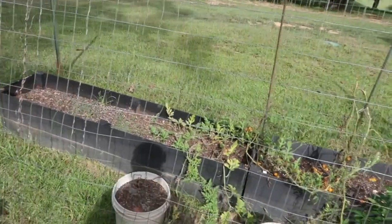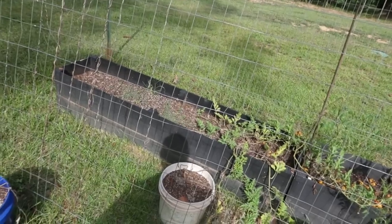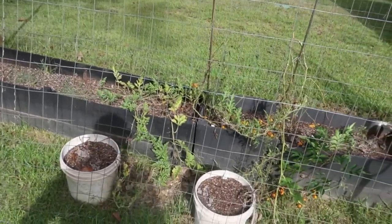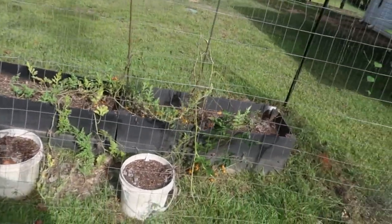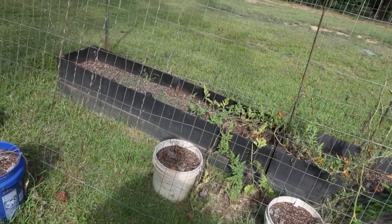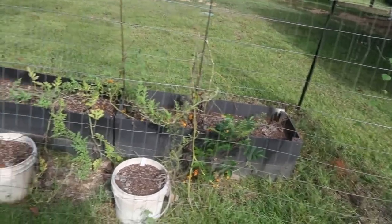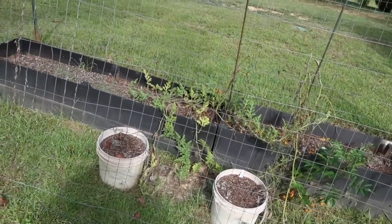Hey guys, this is James from Butler Farms. I'm going to bring you along today for a little project I've got going on. These are two raised beds I have here in the yard. They are not ideal, but they were free. So I took advantage of them, and believe it or not, I grow quite a bit in these.